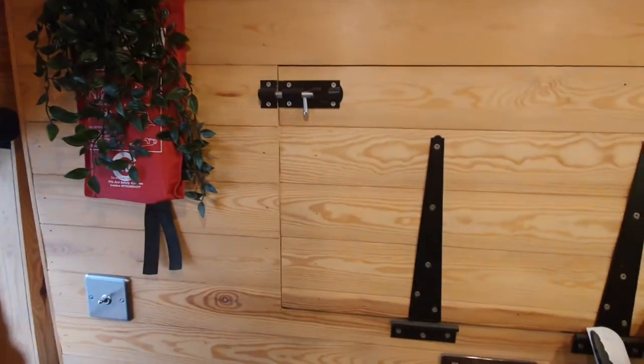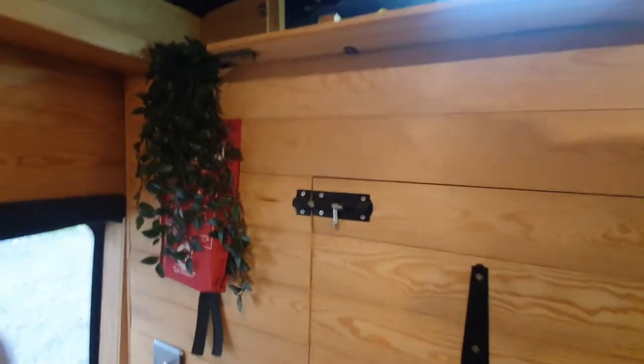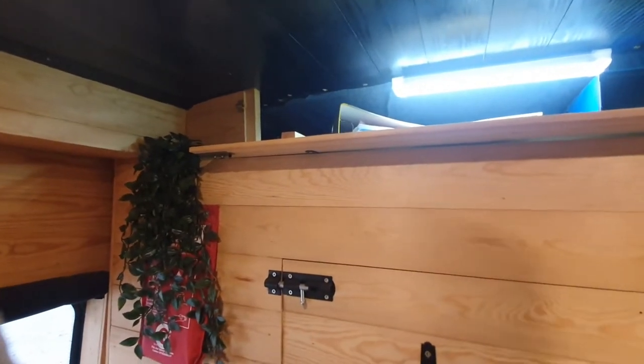The WiFi router is linked to the aerial on the roof and gives you 4G in the van. It's basically a WiFi router, but it also has GPS location with an antenna on the roof for that as well, so it allows you to keep track of where the van is, which is quite good.